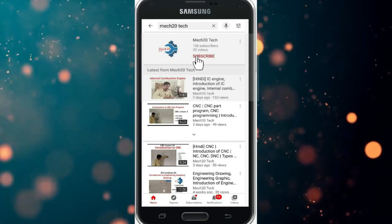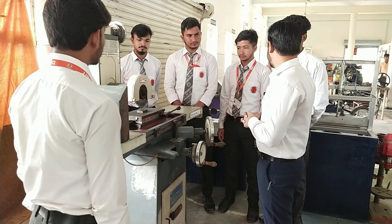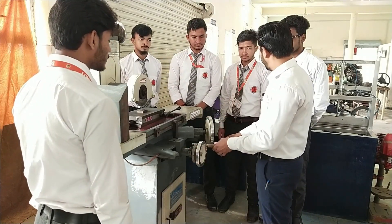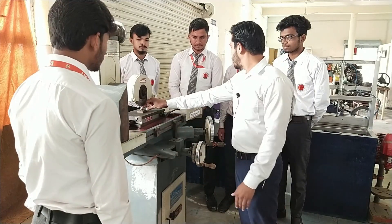Today we will learn how the surface grinding machine works. This is your surface grinding machine, and we have this wheel for the motion of this bag. This bag is provided to place the workpiece, just like this — this is your workpiece.